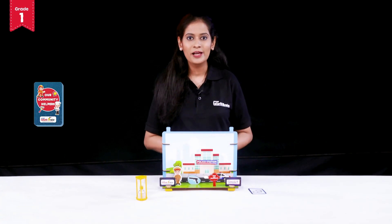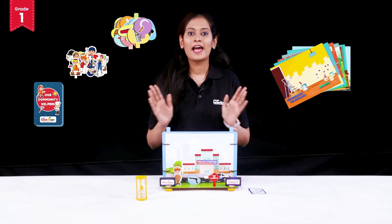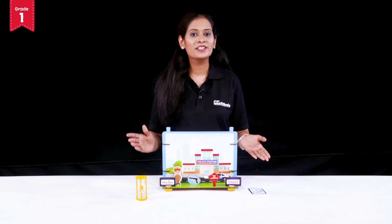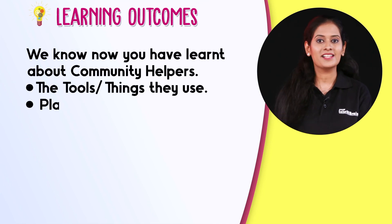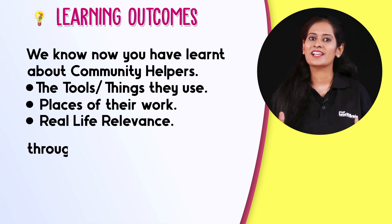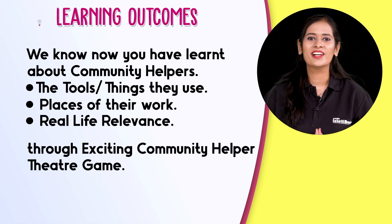Why wait now? Play with the cards, find the character, choose their tools and things and their places of work and put them on your community helper theatre and open your wings of knowledge. We know now you have learnt about community helpers, the tools and the things they use, places of their work and their real life relevance through the exciting community helper theatre game. Visualize science with IntelliBrain and fall in love with learning.